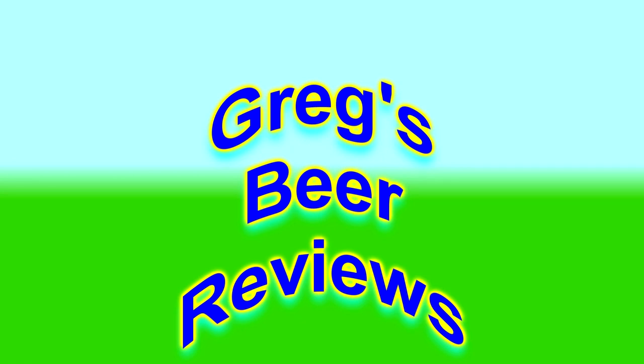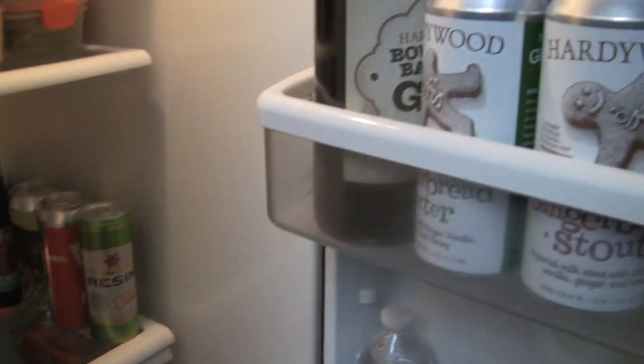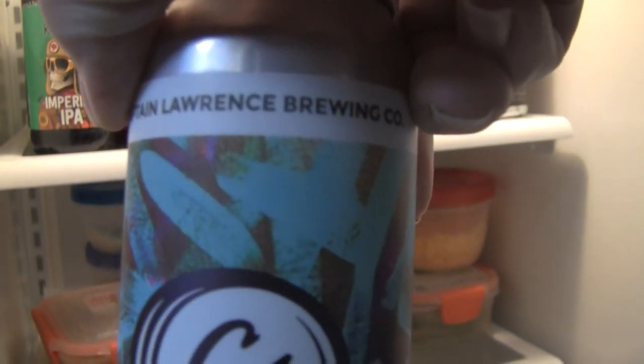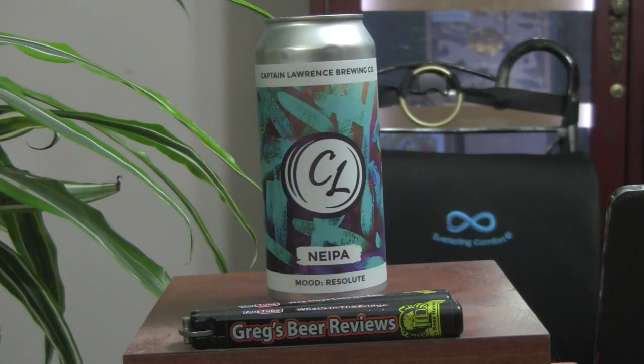Hey guys, welcome to Greg's Beer Reviews. It's Beer 30 — let's go take a walk and see what's in the fridge today. Hey guys, welcome back to Greg's Beer Reviews. Thanks so much for stopping by, I do appreciate it.